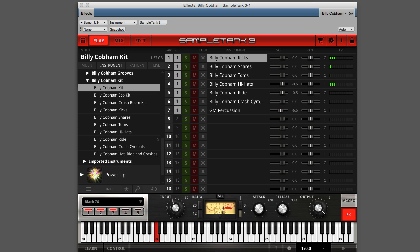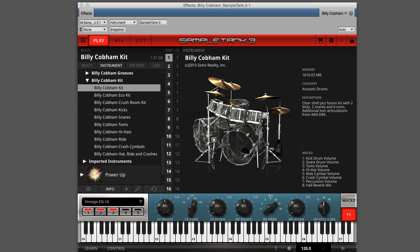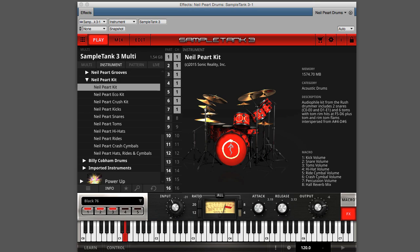The drums are mapped according to an extended general MIDI mapping, so you can mix and match kit elements from the Billy Cobham kit with elements from other SampleTank 3 factory drum kits or other drum libraries available in the Custom Shop, like the Neil Peart kit.